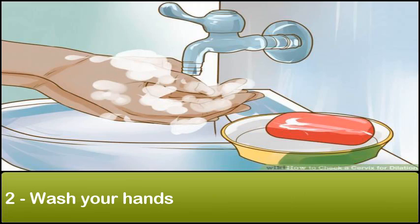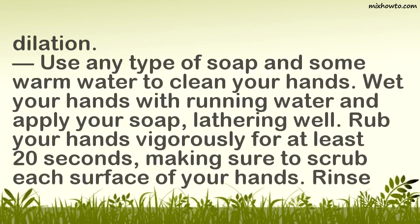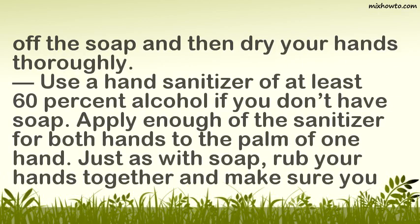Wash your hands. Having dirty hands can spread bacteria and germs that cause infection. Checking your cervix requires inserting a hand or fingers into your vagina, so it is extremely important to your health and that of your unborn baby to wash your hands before checking your cervix for dilation. Use any type of soap and some warm water to clean your hands. Wet your hands with running water and apply your soap, lathering well. Rub your hands vigorously for at least 20 seconds, making sure to scrub each surface. Rinse off the soap and then dry your hands thoroughly.